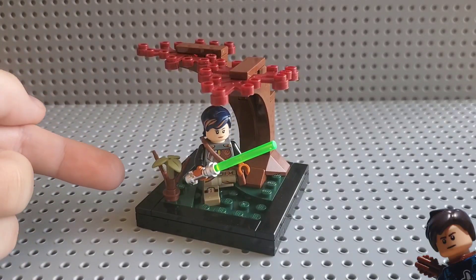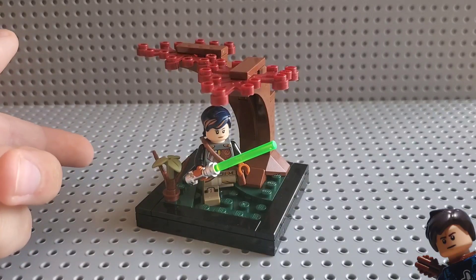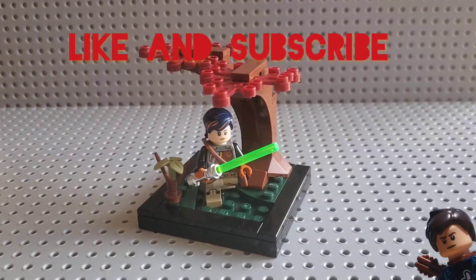In this MOC I also included this little plant because I felt that without it the MOC would feel a bit emptier. Anyways, that's all for today — if you enjoyed please like and subscribe. Bye!